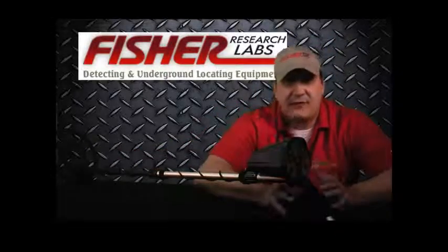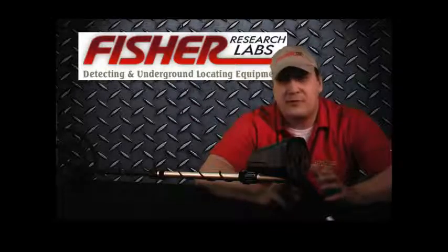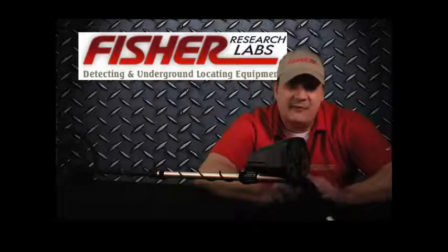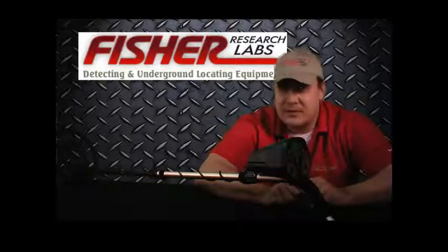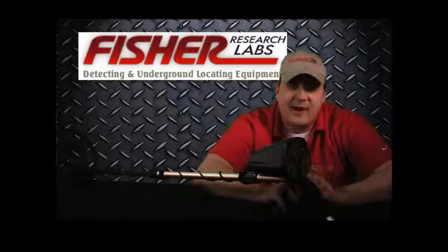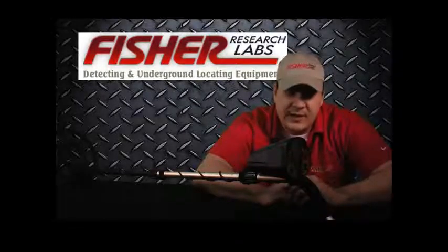Now, you might ask yourself: hey Russ, what makes the Fischer F2 the best entry-level machine out there? Well, let me pose a question to you. What is the key lacking feature missing in most entry-level machines? If you were to answer information, well, I'd have to agree with you. The Fischer F2 by far provides more information than any other entry-level machine out there.